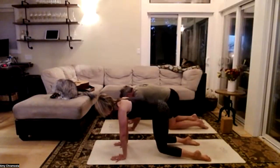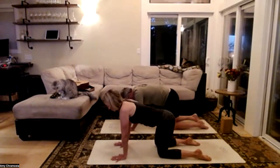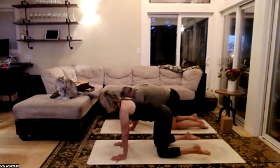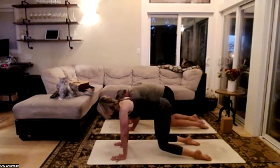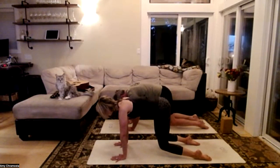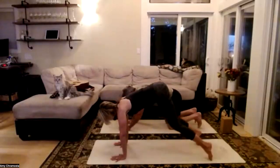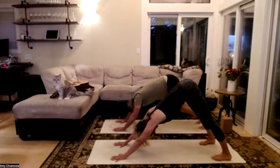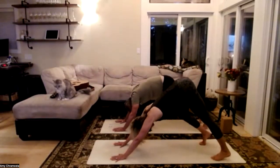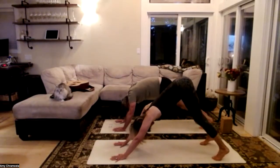Lower those knees, bump those hips side to side. Last time — feel those toenails, hover those knees a couple of inches off the mat. Back of the neck lengthens, navel in and up towards your spine, for three, two, and on one we'll roll over the toes and find our downward dog. Shake out that head, pedal out those feet, and shake out that head again.